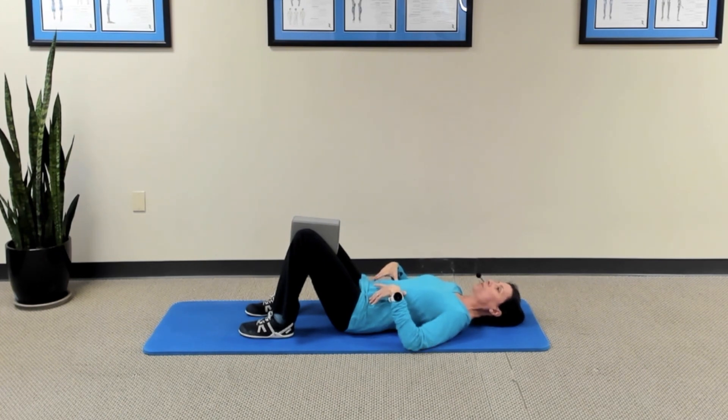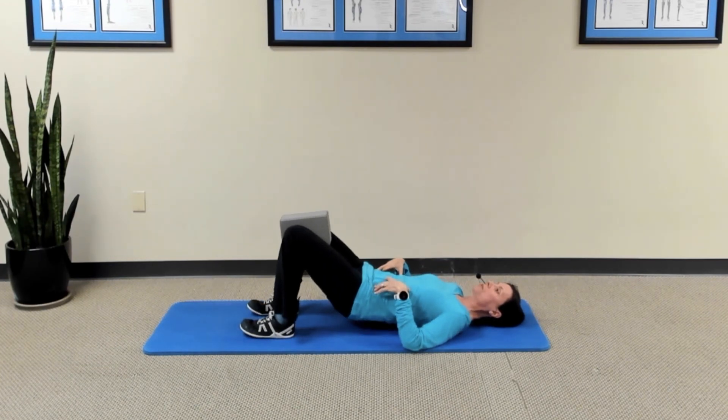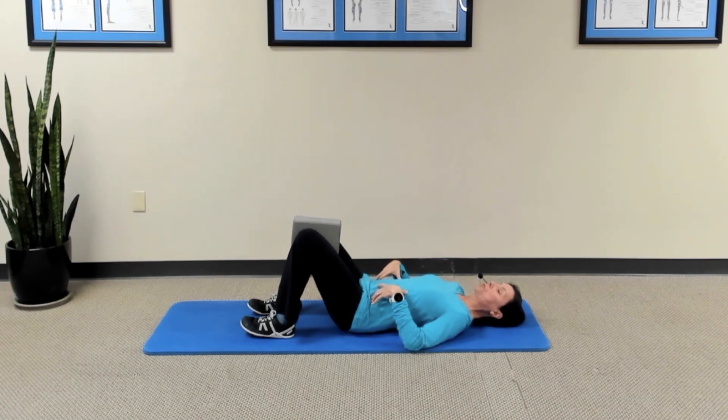Take a breath in, then exhale and compress the abdominals to stabilize the back while you press down with your heels to raise your pelvis just off the surface. Notice I'm not going to a straight hip — that is totally not necessary. We just want to get the hips up high enough so that you can feel those buttocks engage. Then pause, take a little breath, and exhale to return to the surface.